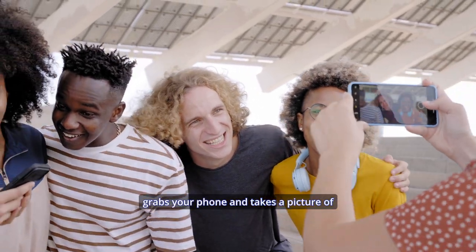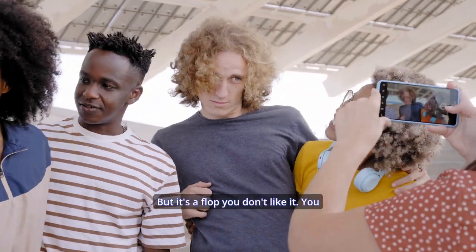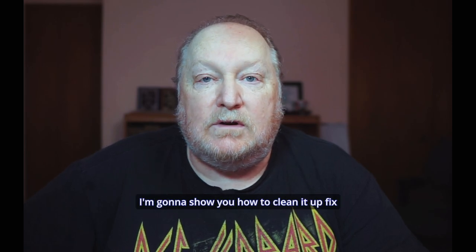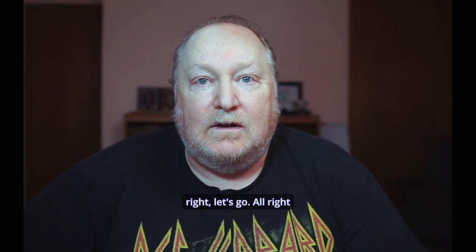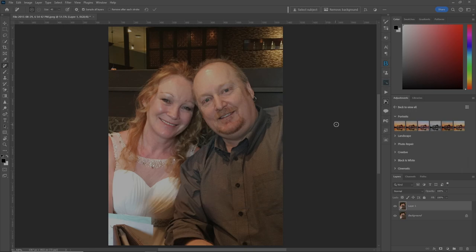Sometimes you give your phone to somebody, they grab it and take a picture of you that you thought would be fabulous but it's a flop — you don't like the way you look. Well, in this how-to video I'm going to show you how to clean it up, fix the things you want fixed, and blur the background to make it look like a pro photo. Here's a picture of my wife and I on our wedding day.